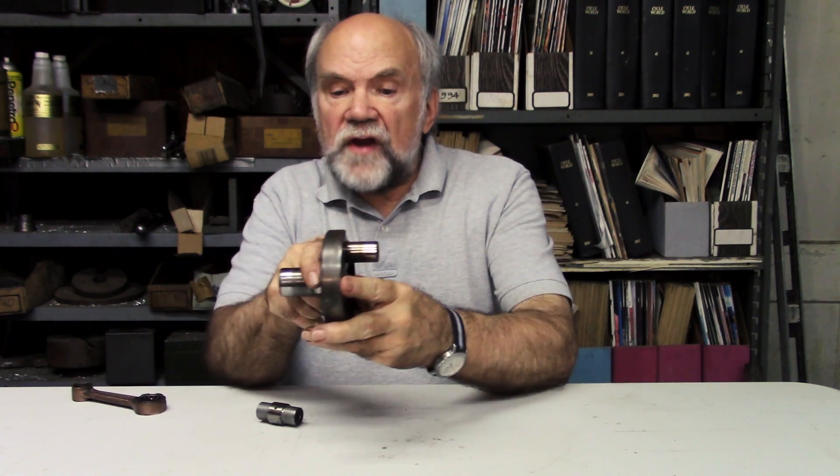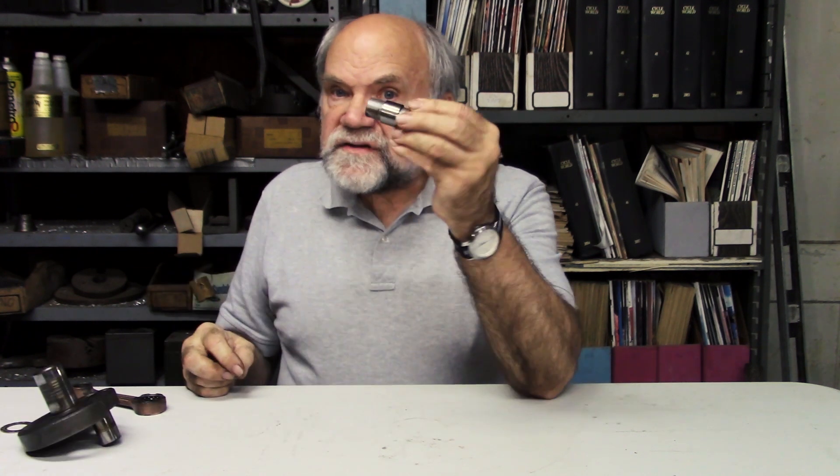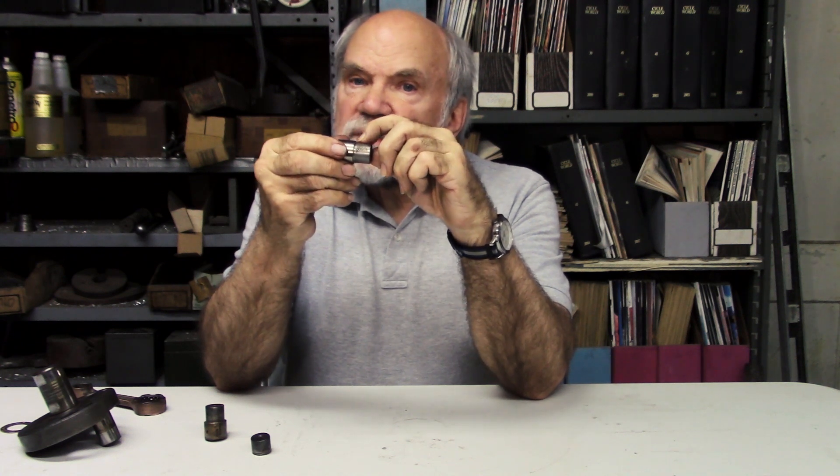This crank pin is not stepped — it's all one diameter. Harley-Davidson has adopted this type of crank pin. The stepped crank pin, as follows: broken. Where did the failure occur? It occurred in the radius where the small part joined the large part.